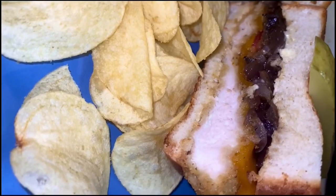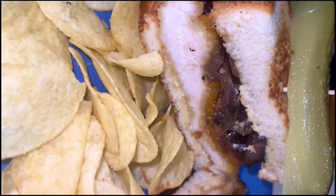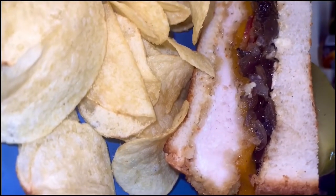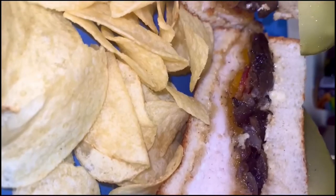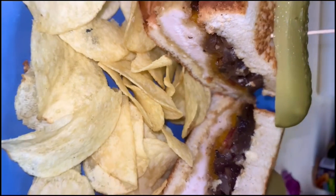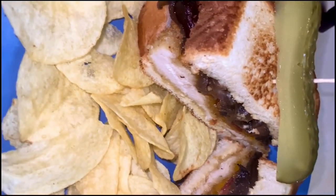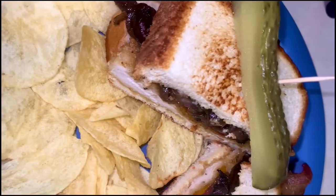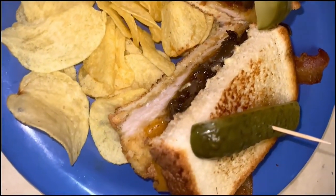Throw them pickles on there — ooh, chips! If it's game day, that's the perfect way to go at home. You fix something like this, you can't miss. And if you feel like there's something we missed, let us know so we can add it to the playlist. Be sure to like, comment, and subscribe, and we'll see y'all on the next one. We're trying to be in your browser and in your up-next section.